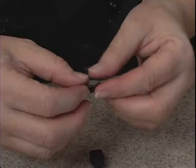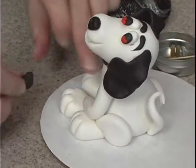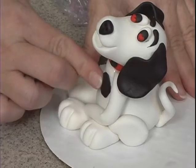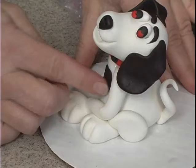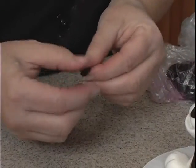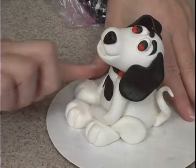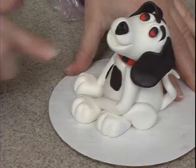Just roll out some black and kind of flatten it here and there. I don't want him to be perfectly round. Put a little water on the back. He's got a little bit of a wrinkle here from just it settling, so that's a perfect place to put my first little spot. I'll put a few on his arms, maybe one or two on his little paws.